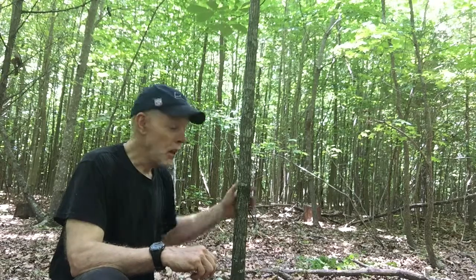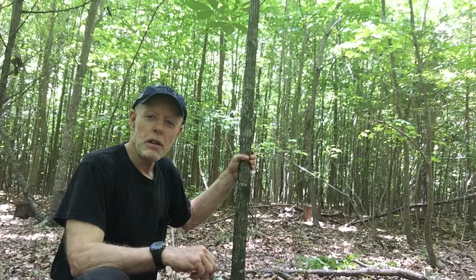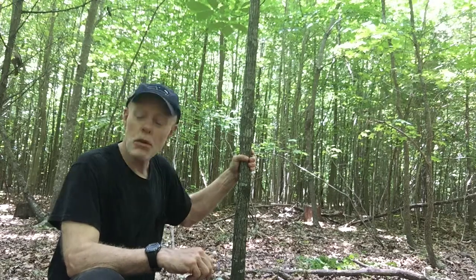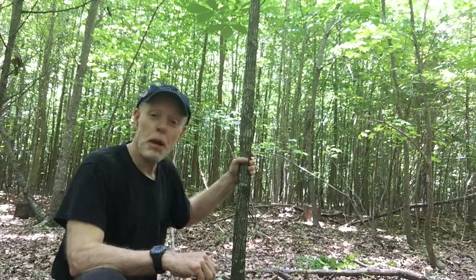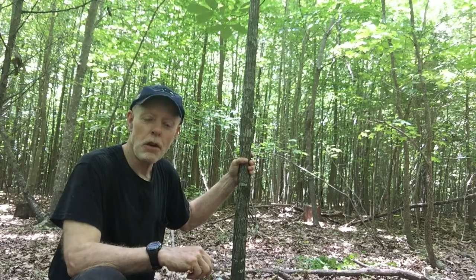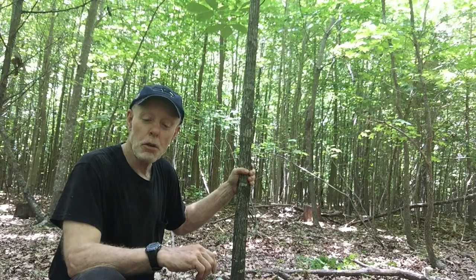I'm going to cut it off flush to the ground. As you can see behind me, the trees are way crowded, and this won't hurt the forest to harvest this tree at all. Many of these trees behind me will die off because it's just too crowded. It was logged off, and there's too many trees. So I'm going to harvest this little hickory.